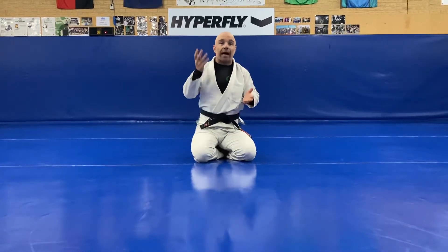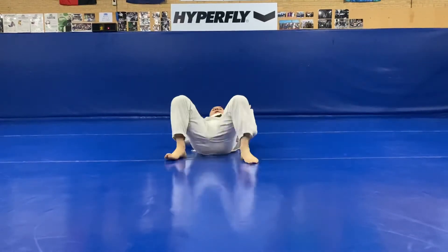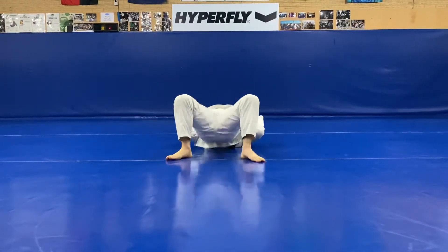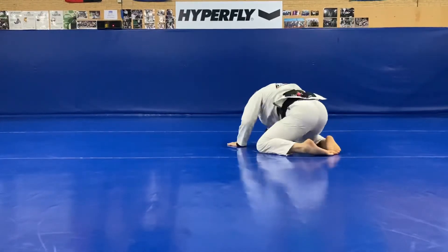An extension of bridging up and out to the side is to go over. So if we're going up and over, it's just that extension of up, up to the side, reaching out and then coming up and over.